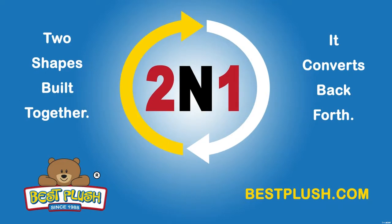Looking for a completely different shape? At Best Plush, we can build any two shapes into one convertible item, giving you twice the impact on your customers for one factory direct price. Simply contact us to see how we can help you meet your needs.